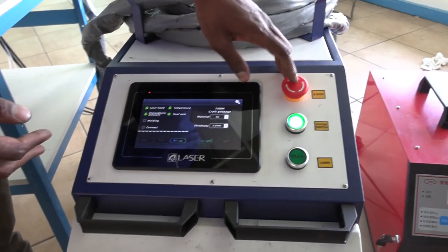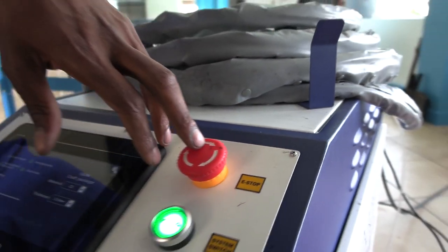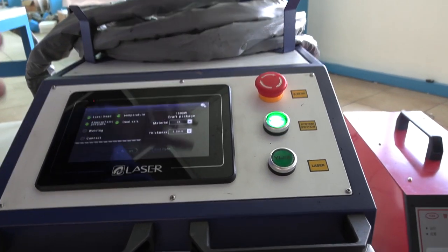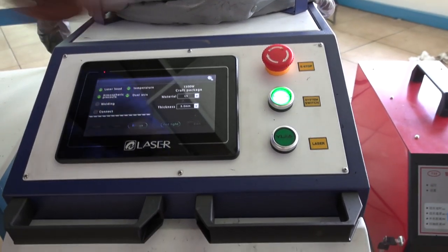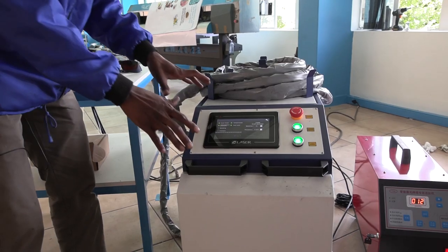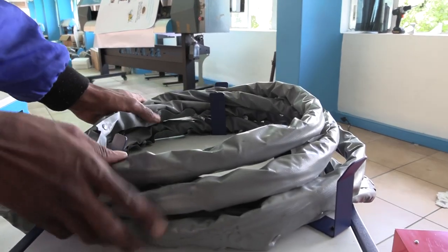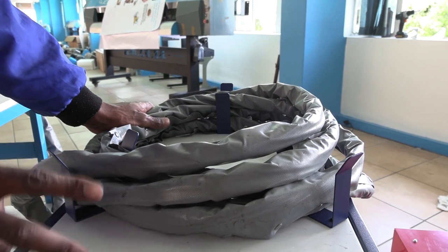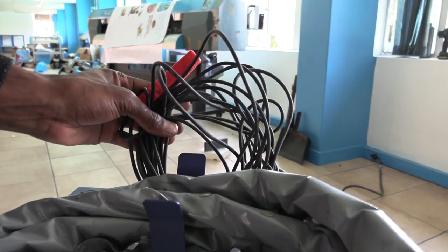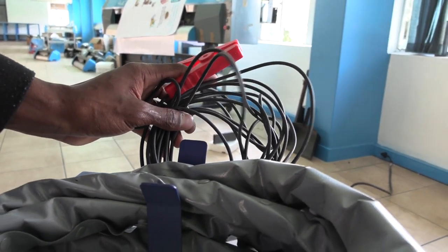Moving to the interface: the first button is the emergency stop — pressing it turns off everything. After that is the system switch, which turns the machine on and off. The laser button turns on the power supply for the laser. You can see the shielding here for all the cables going to the torches, and at the back there's a connection and an earth clamp used when welding.